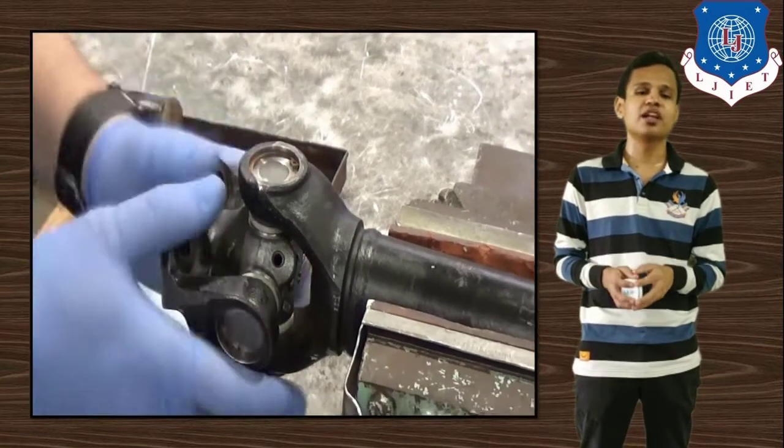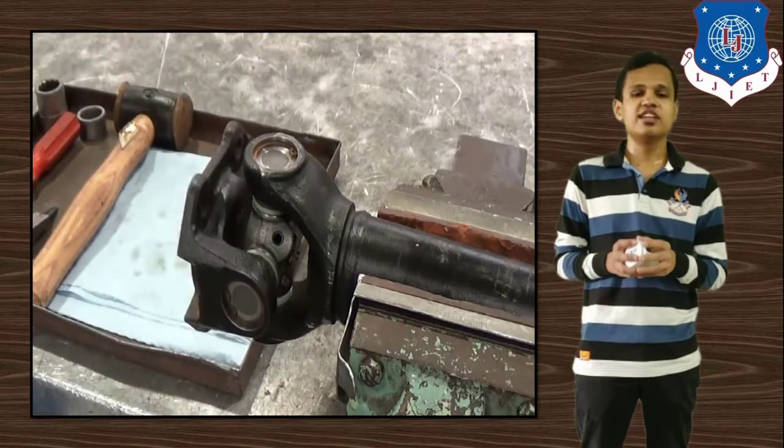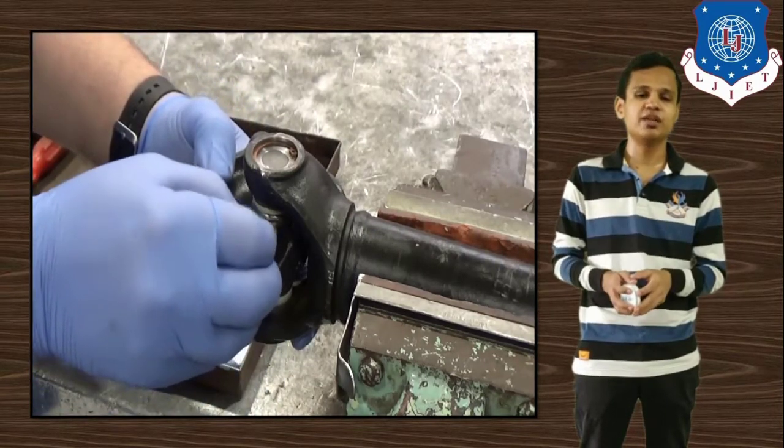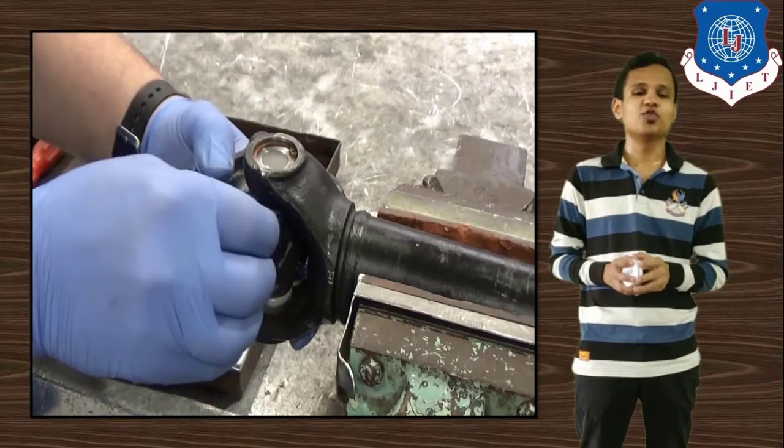In this video we learned about the propeller shaft and universal joint overhauling process. In the next video we will learn about the maintenance and overhauling of the differential and the rear axle. Until then, thank you so much.